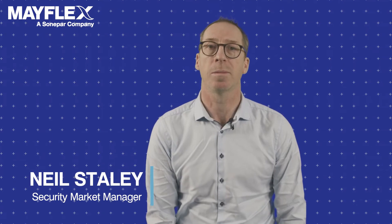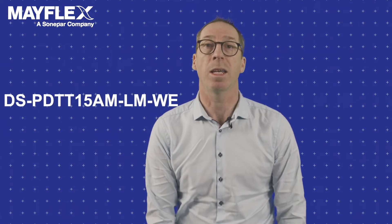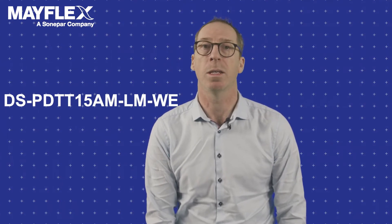Hello and welcome to this video about the Hikvision AX Pro Tri-Tech Detector with me, Neil Staley. Today we'll be focusing on the mouthful that is DS-PDTT15AM-LM-WE. The item is constructed with both PIR and microwave sensors — actually two PIR and one microwave sensor — hence the aptly named Tri-Detector.